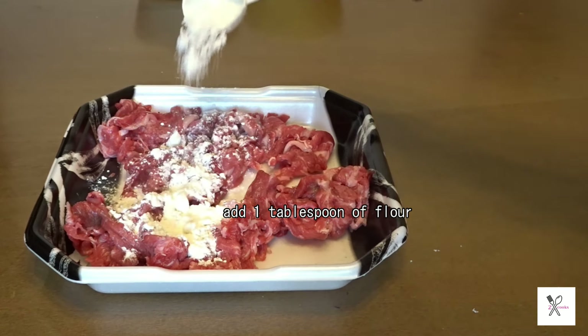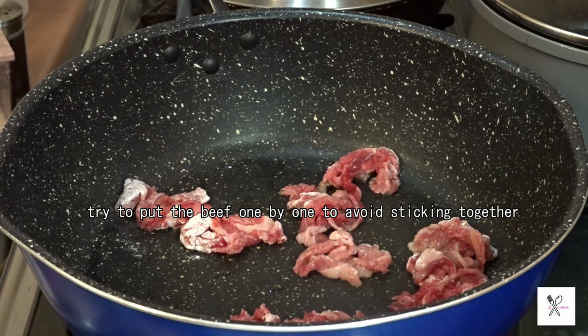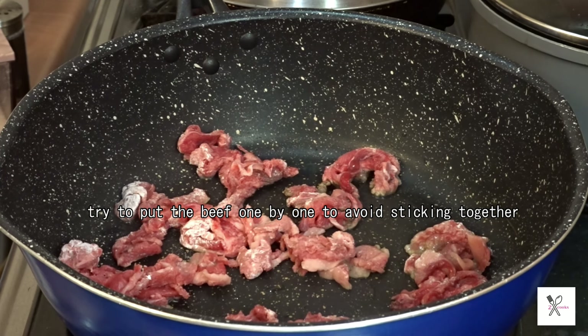Add 1 tablespoon of flour. Make sure to coat the beef with flour as much as possible.